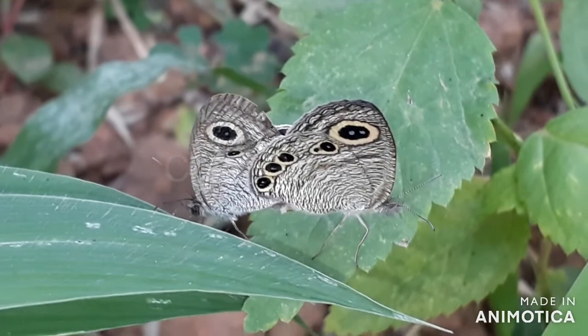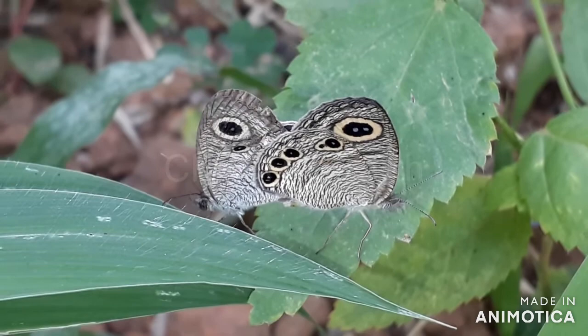The common four ring, an Nymphalidae butterfly, is a weak flyer and it keeps close to the ground most of the time.